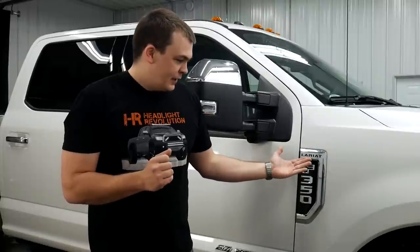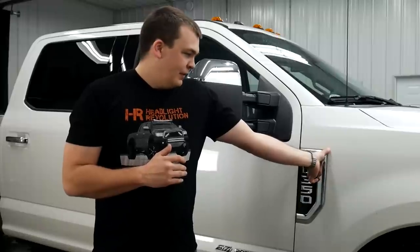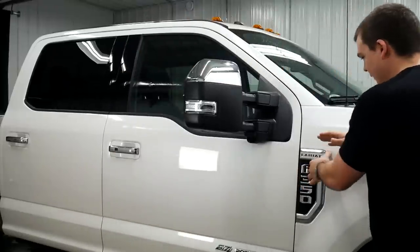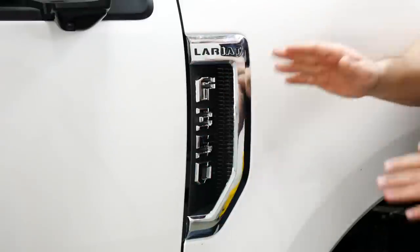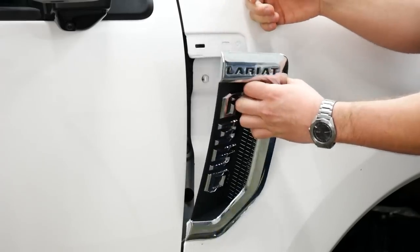All you have to do is take your fingers and just start at this corner here. What will happen is you'll pop this corner out first — you can see how that's pulling away. There are four clips: one clip here, here, here, and here. Get this one started, reach your fingers back here, and you can pop it off like this.